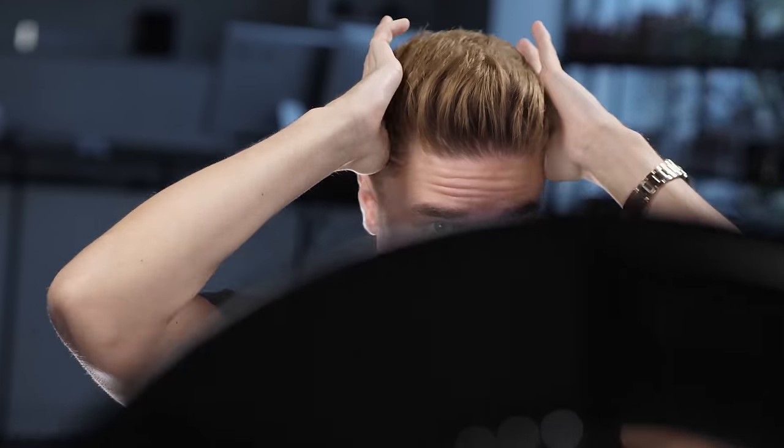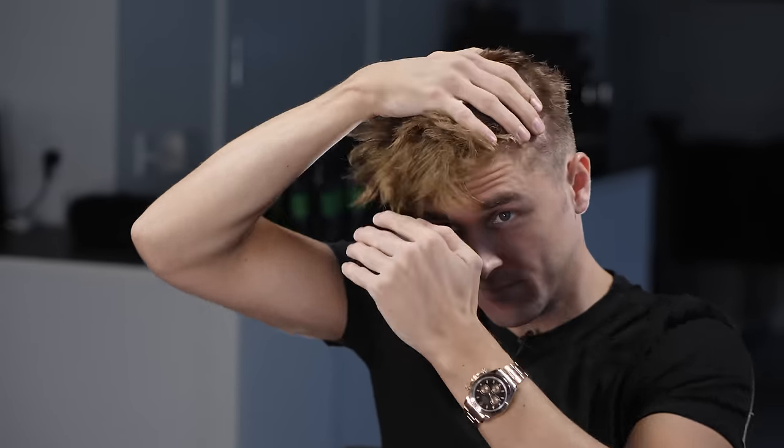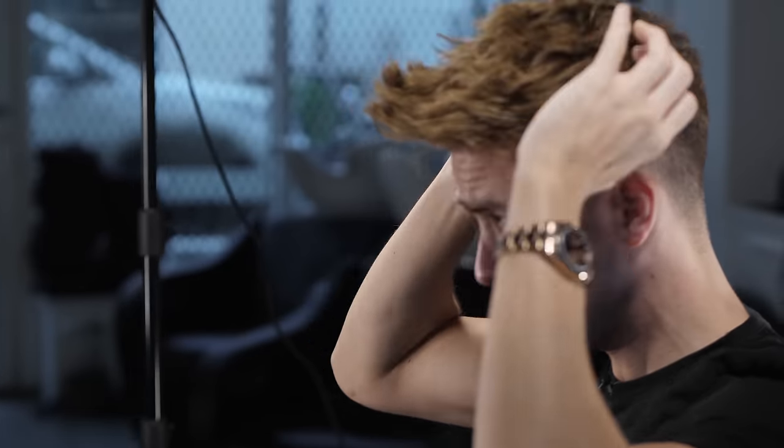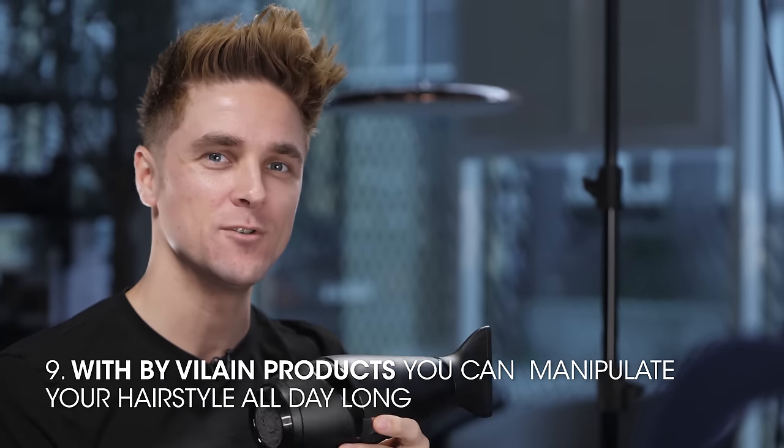Now you can see the waves coming and the texture is defined. This is the first result — this one will definitely last you all day long. Now I'm going to shake it around and build it a little bit forward, just to show you all the styling abilities you have once you use the right products and techniques. And the last trick with the blow dryer: if you have a hairstyle from the previous day — simulated right now — you just take the blow dryer, put some heat on it, and reset it backwards.